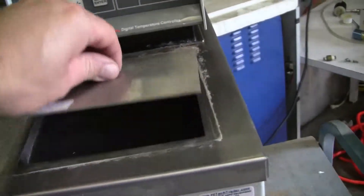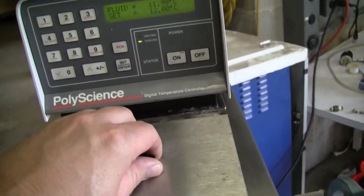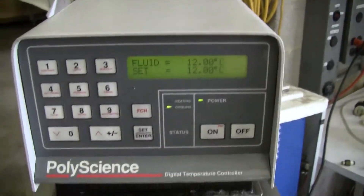As you can see, it's a very hot day in the warehouse. However, it is cooling down quite nicely to that set point of 12 degrees.